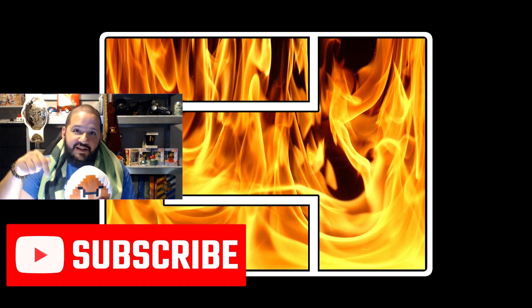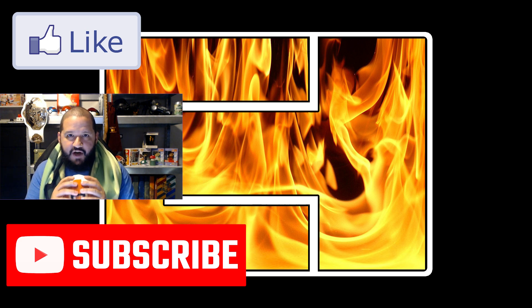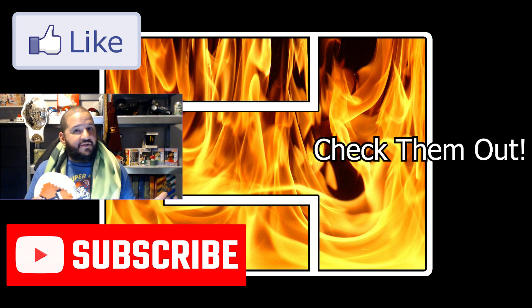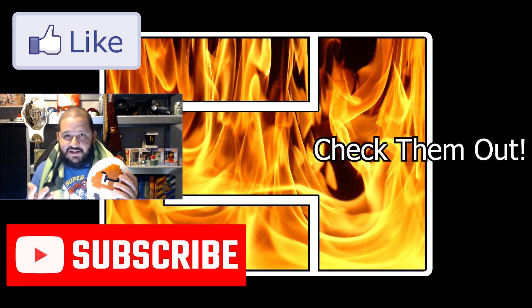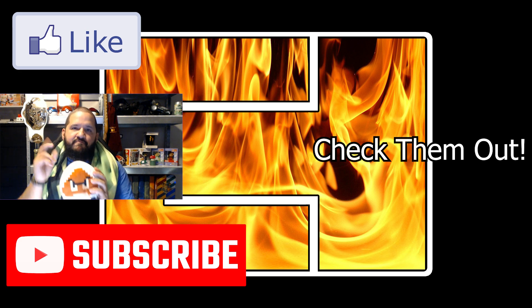Thank you guys so much for tuning in, and we'll see you for the next unboxing video. Take care, CTF. Hey, thanks again for watching CTF. If you guys liked what you saw in this video, make sure you hit that subscribe button, hit that like button. I do appreciate all the support. If you guys want to see more of my content, check out my other channels: Land Party Productions where we make a bunch of gaming videos, and the Anycast Bros where my brother and I like to react to the craziest things on the internet, as well as testing out some mystery products. Thanks again for all the support guys, we'll see you next time.